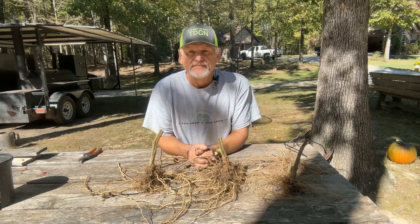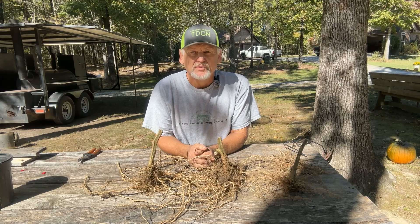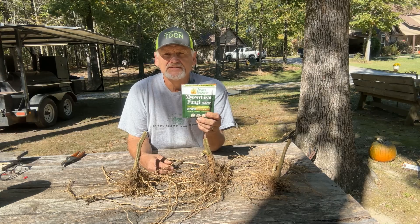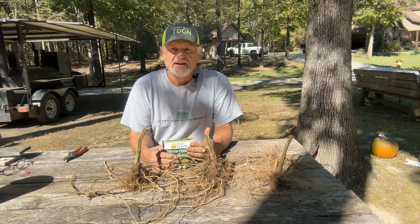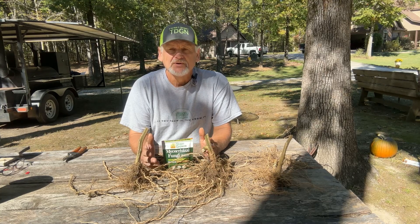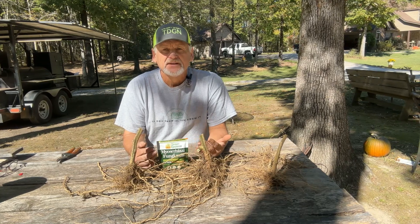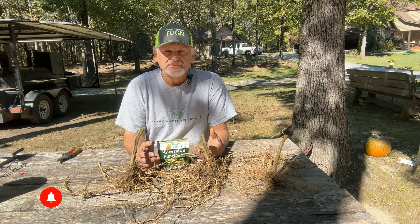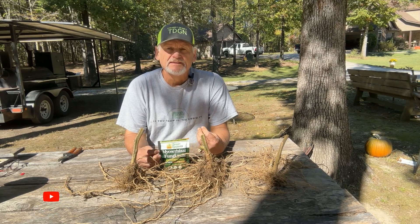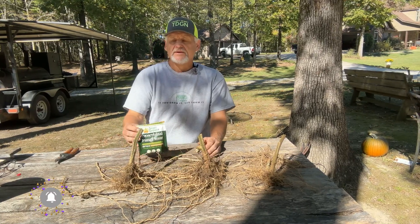The results are in — this is what we've been waiting on. We now know 100% that it makes a difference, and what I'm talking about is mycorrhizal fungi. I did a video back during mid-summer where I did control testing with tomatoes and different types of flowers, and the size and taste of the fruit was 100% different — so much better.